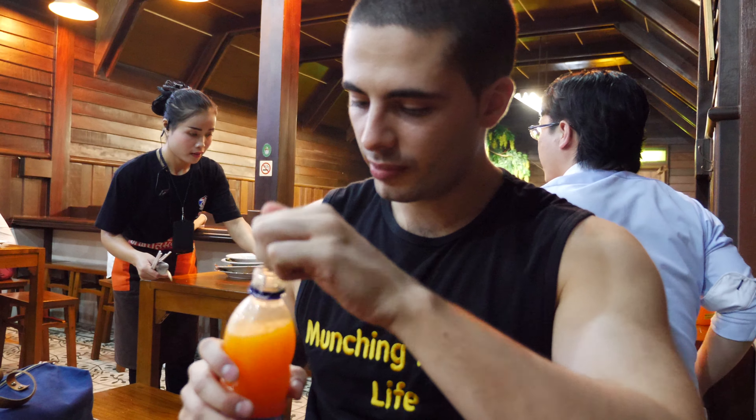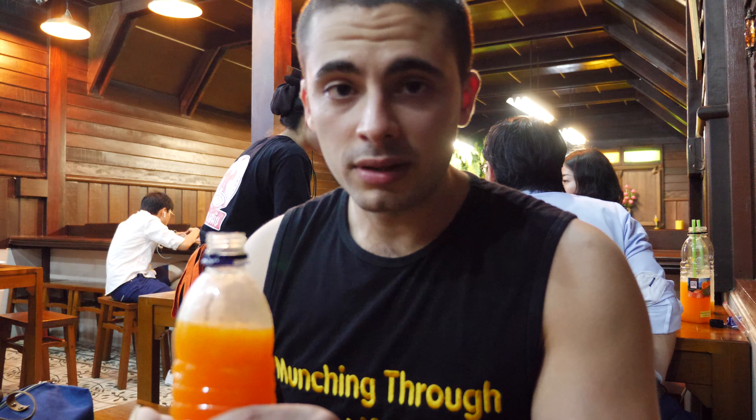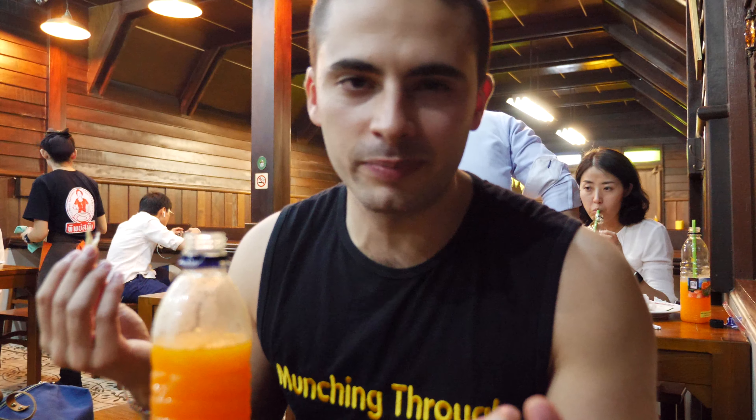The best seller here at Tip Samai is actually the orange juice — forget about the Pad Thai, it's all about the orange juice! They make it fresh, and you have to drink it within the day. Look at those pulp bits — pulpy goodness. No preservatives, nothing. It's so thick it's not even coming out. Purity. Who needs ice in a cup? Just go straight from the pico.